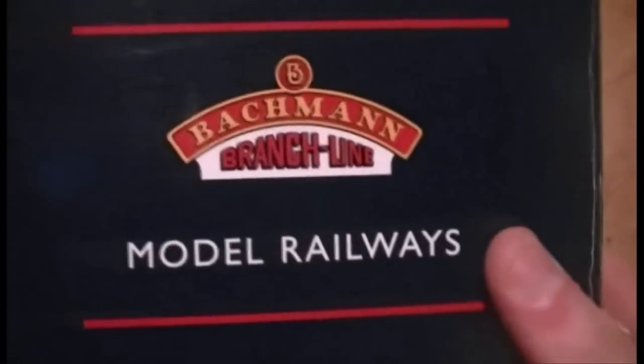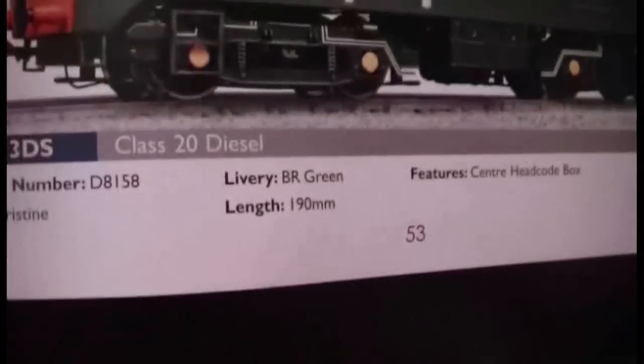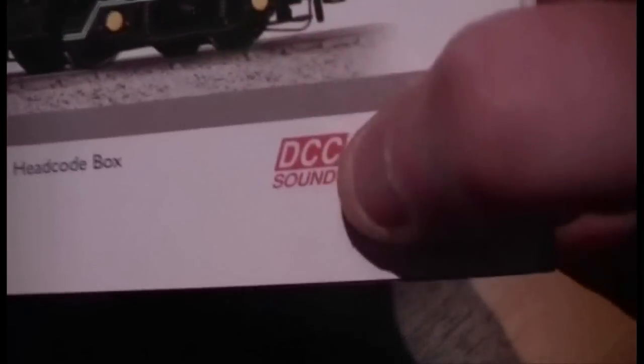As we can see, it is by Bachmann and it is a Class 20, and this particular model is the DCC sound model - so you'll have to just ignore the DCC ready sticker. If we take it out of the box we can see it says D8158. Getting out the 2010 catalogue now - I know this model is in the 2011 one as well, I'm just referring to this because it's in here - and as we can see there it is: D8158, DCC sound.